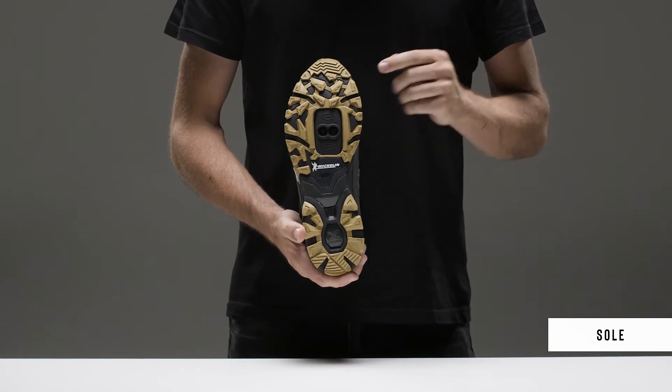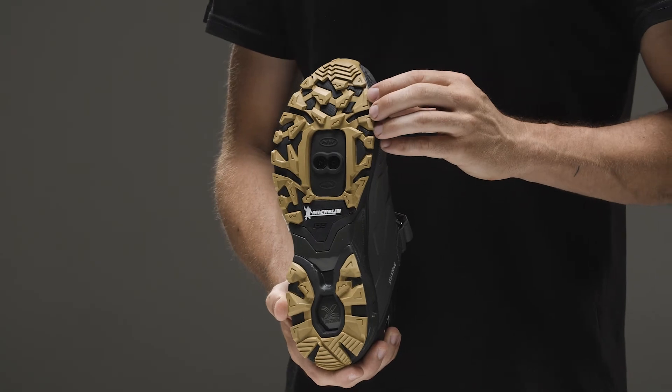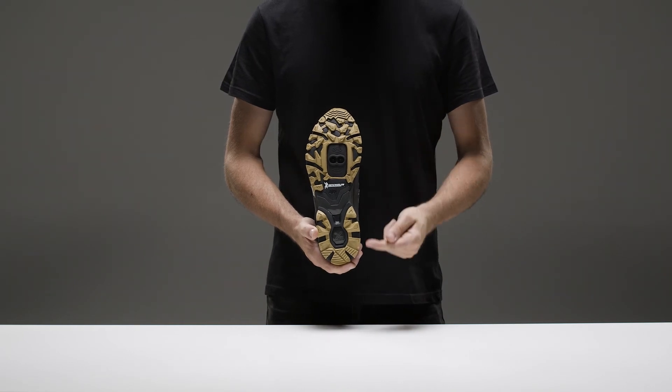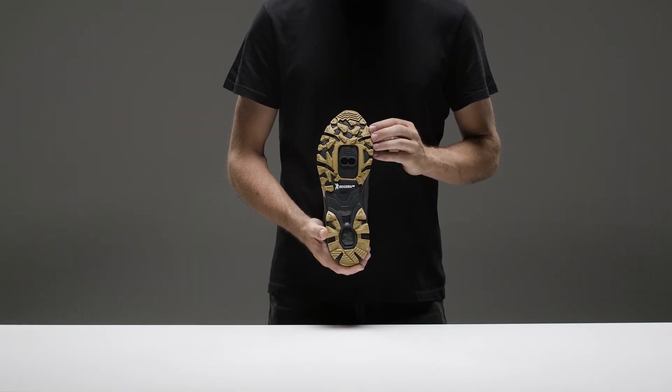The X-Crossbow clipless outsole, specifically developed for all mountain and enduro, is the result of Northwave's collaboration with Michelin. The tread design resembles MTB covers and allows excellent pedal grip and reduced impacts from the ground thanks to the X-Crossbow technology.